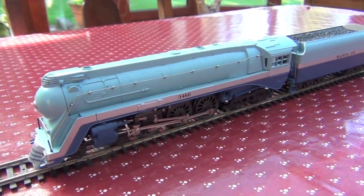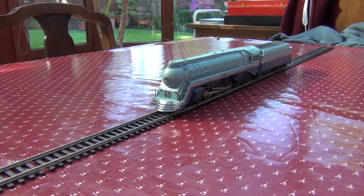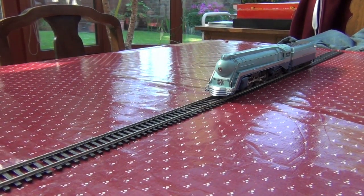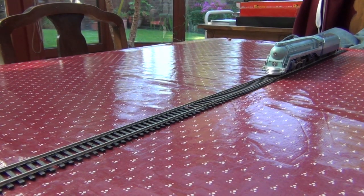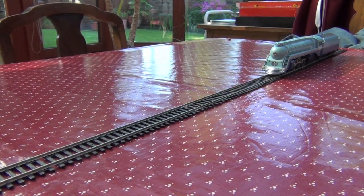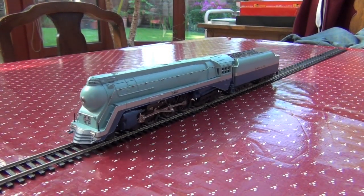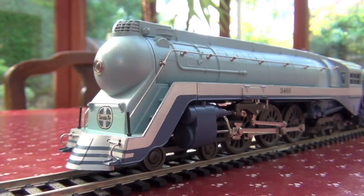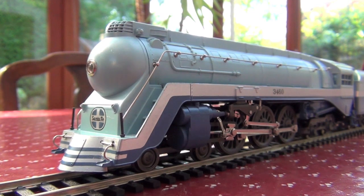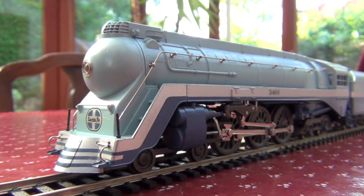It's not the strongest locomotive, but it is still quite powerful. Let's give her a little run. Now, bearing in mind it's not been out of its box for some time. Beautiful. Getting right up close, you can see just what an impressive design it is.